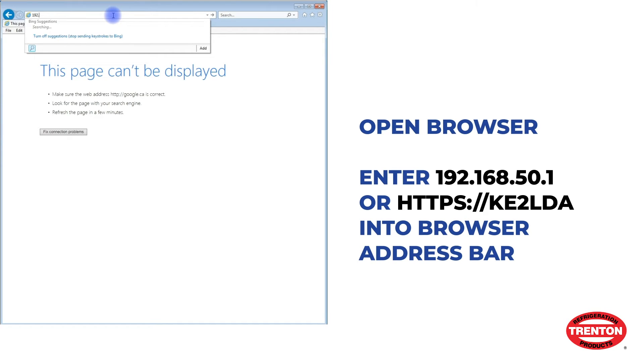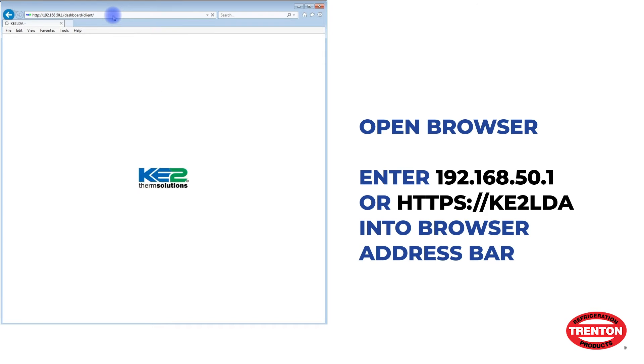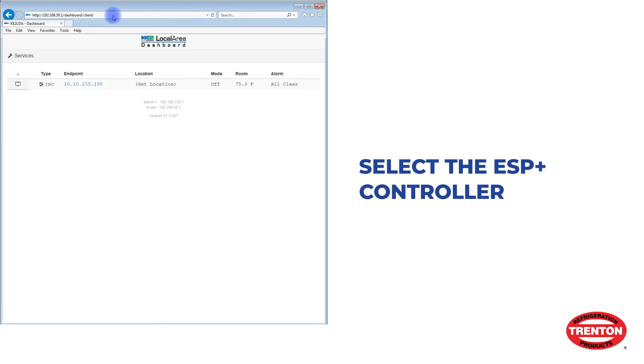Once connected to the device, open the browser of your preference. Enter one of the addresses shown on the screen into the address bar of the browser and press Enter. You'll see a list of connected controllers. Click on the ESP Plus controller you just connected.